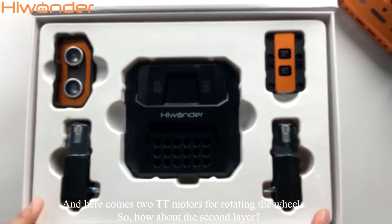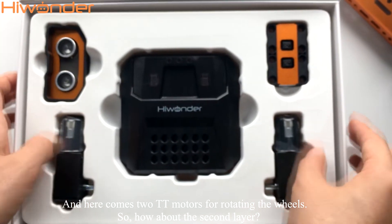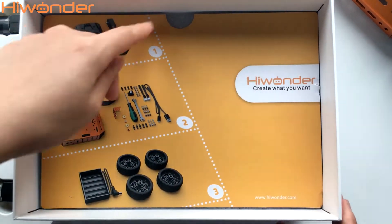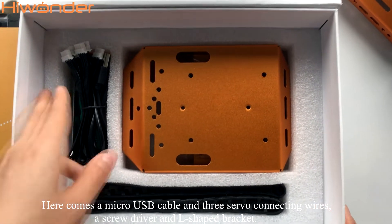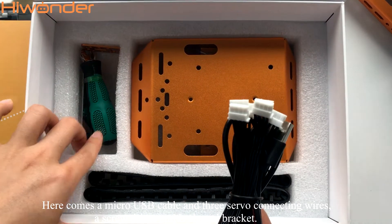And here come two TT motors for rotating the wheels. As for the second layer, there is a USB cable and three servo connecting wires, a screwdriver, and an L-shaped bracket.